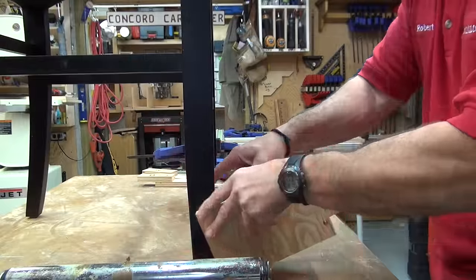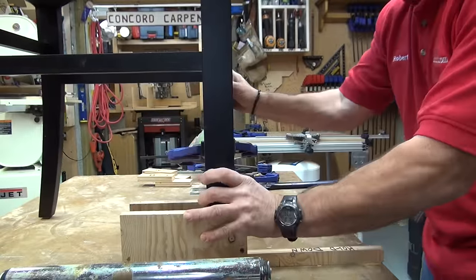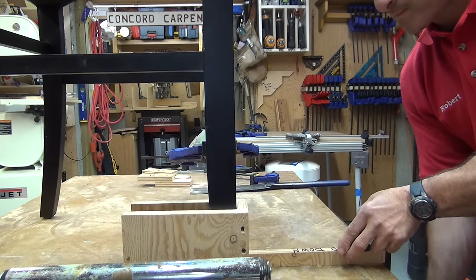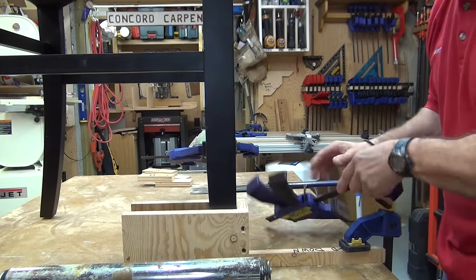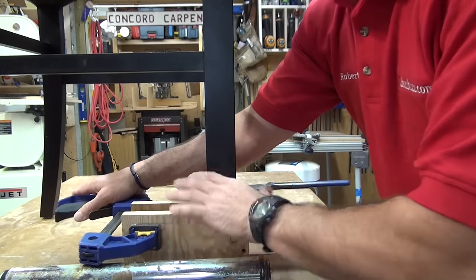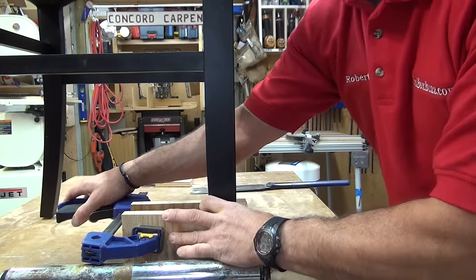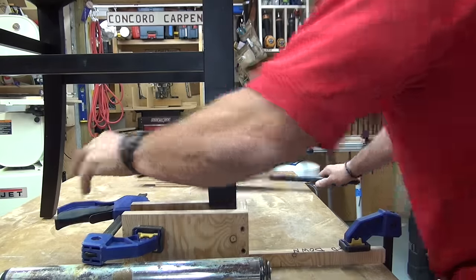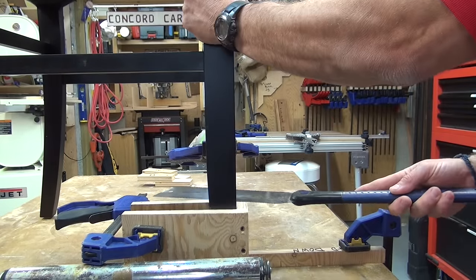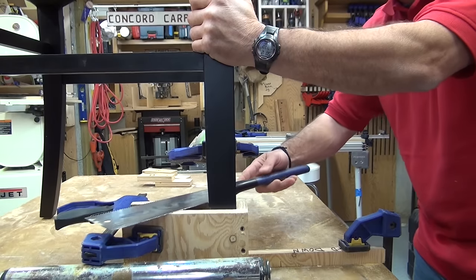Once everything is ready, place your chair on a flat, level surface — you want it nice and secure, so I used my workbench. Then slide your cutting jig over the legs and clamp it to the leg as well as secure it to the table. When you clip it to the leg, it creates a pinching pressure that really grabs on and holds the leg firmly.